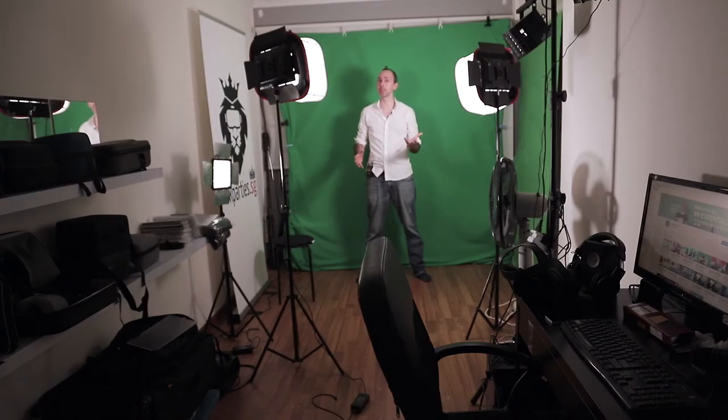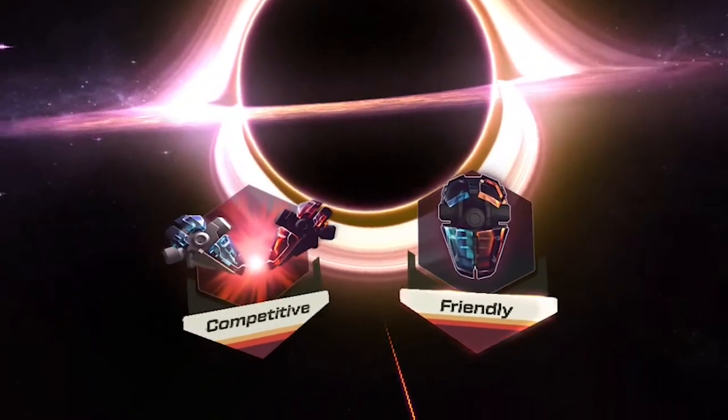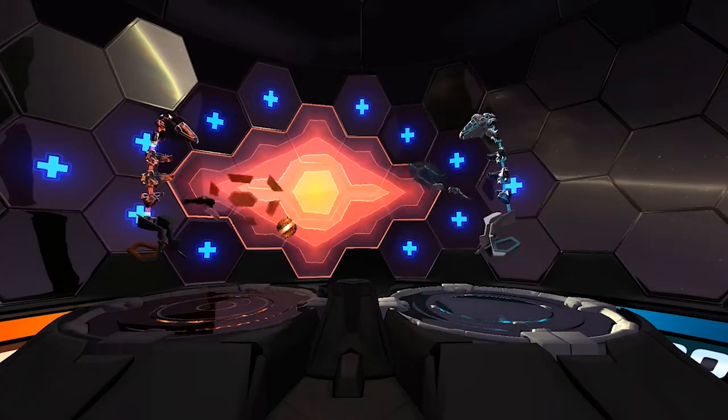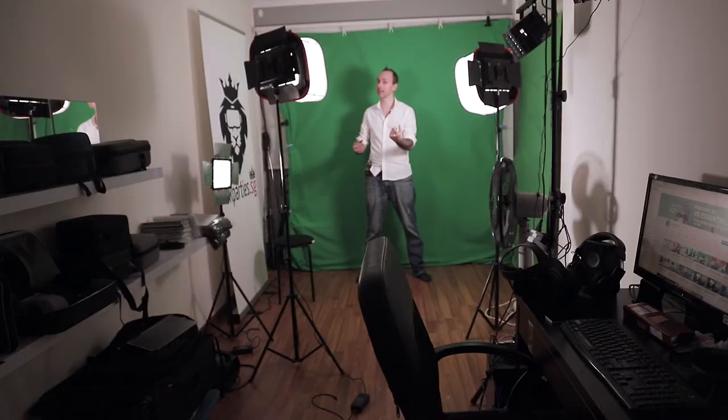There's also the Multiplayer option, which is awesome. You can basically play with all your friends from all over the world. There are two options: a friendly game and also competitive, where you can actually battle it out for the global rankings.